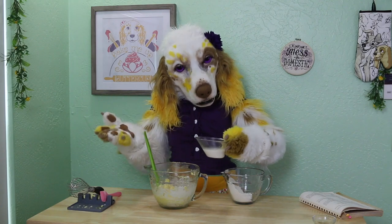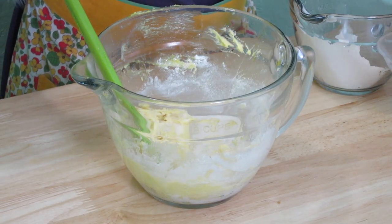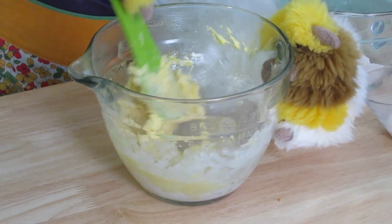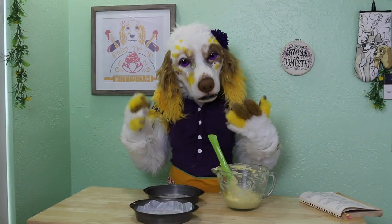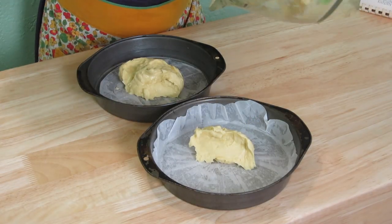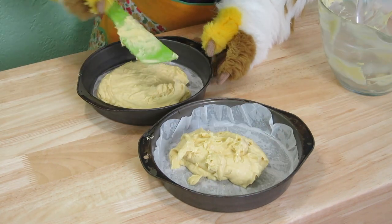Did you know Blitz Torte translates in German to Lightning Cake? The name comes from the fact that despite this cake's fancy layered appearance, it whips up in a flash. Our cake batter is done, so we will spread it evenly into our two prepared tins.